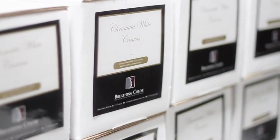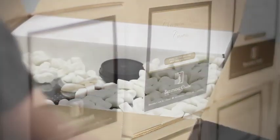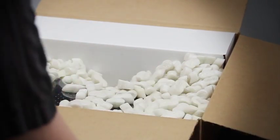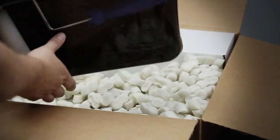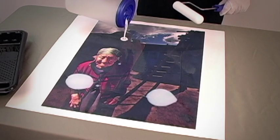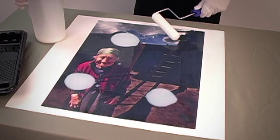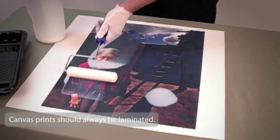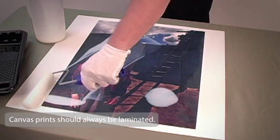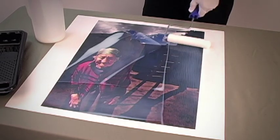If Inkjet Canvas is the media that you are evaluating, such as Live, Chromata or 800M Canvas, we highly recommend ordering a pint of our Timeless water-based laminate along with a foam roller kit. Timeless can be applied by brush or HVLP spray. We recommend a foam roller if you are brand new to the lamination process. Now because lamination is imperative for the durability and long-term stability of any canvas print, we highly recommend that all Inkjet Canvas be coated with a post-print protective laminate.